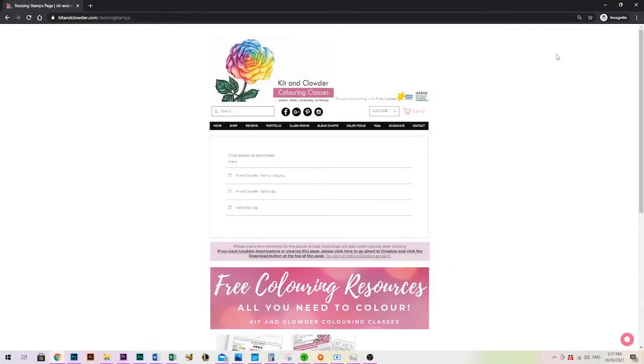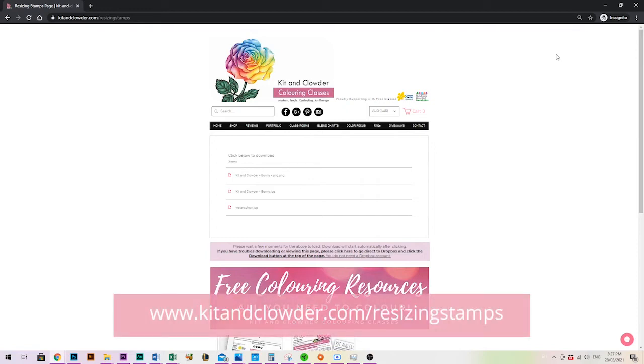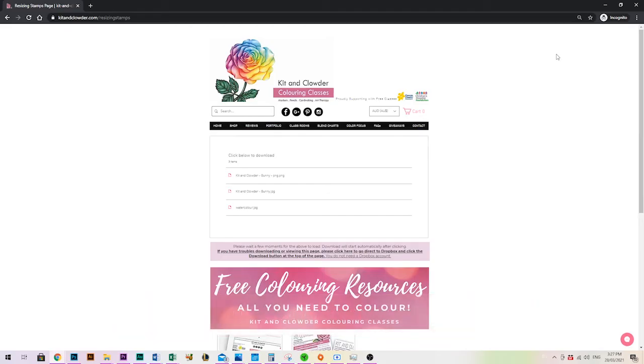I've actually created some free images for you here today. If you pop down to the video description below you'll find the link to them, or it's just at kidandcloud.com/resizing-stamps. That way you can have a little play with digital images if you don't have any in your stash.